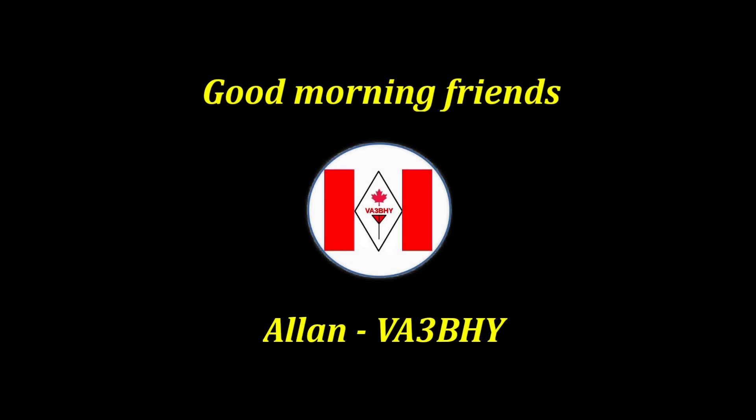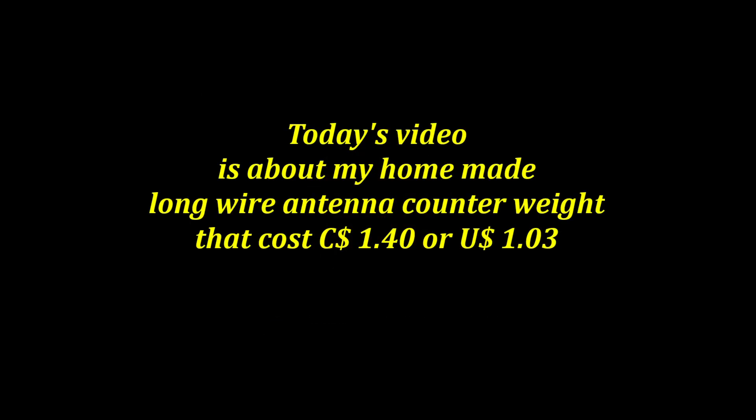Good morning friends, this is Alan, Victor Alpha 3 Bravo Hotel Yankee, with another short video about long wire counterweights.